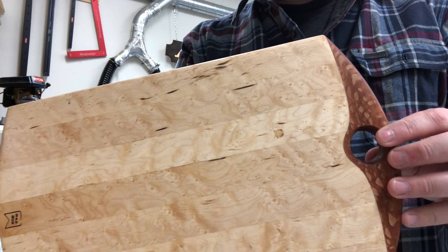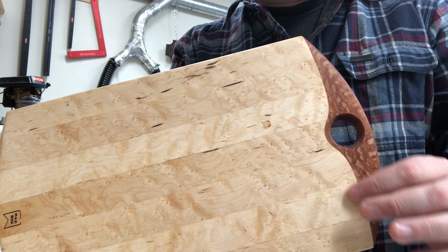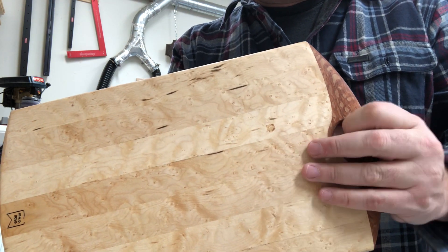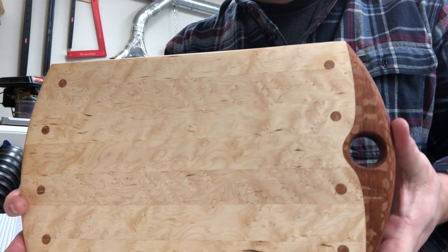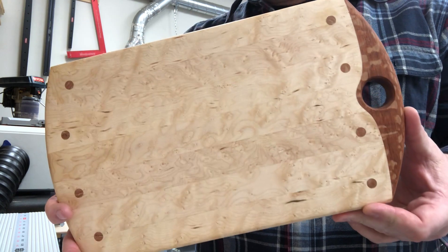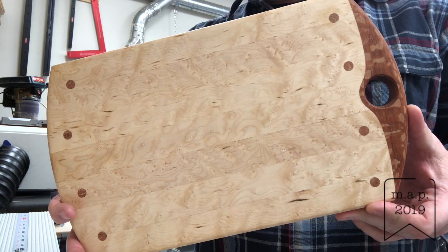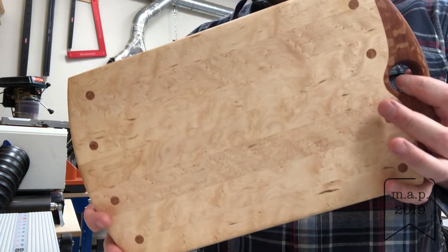So to finish out: bird's-eye maple and lacewood married together with a unique curve, a nice rounded hole, and decorative plugs on the front side. Hope you enjoyed it, hope this inspires you to get out in the workshop and make something. Until the next video, thanks for joining me.